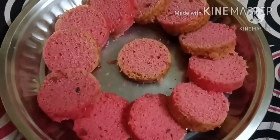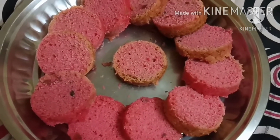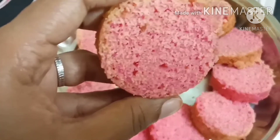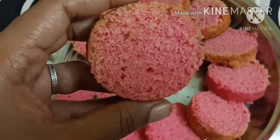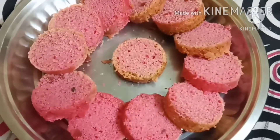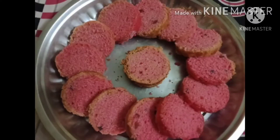The taste is amazing. Custard powder, maida, sugar — the flavour is very soft. It is very soft and spongy. It has a soft and spongy flavor. The recipe is ready.